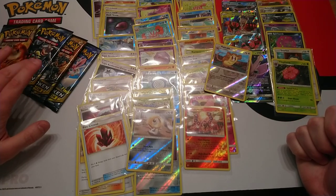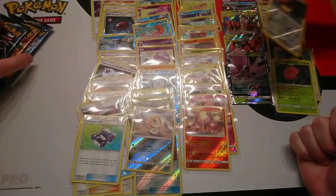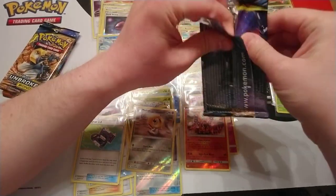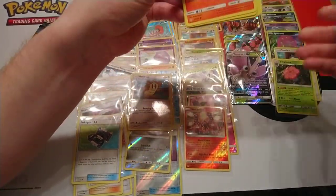We've got four packs left, one of each artwork. That one's the Reshiram and Charizard artwork so we'll leave that one till last. Do you think that'll make a difference? Yes, that's obviously the one with the Hyper Rare Charizard.